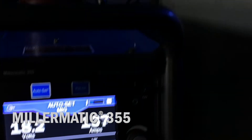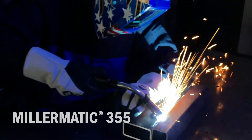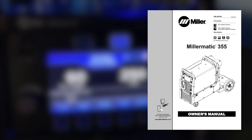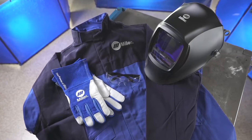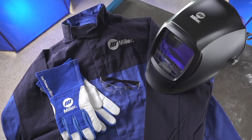Now let's set up your Millermatic 355 for the MIG welding process. We know you're eager to try out your new machine, but before you begin setup, please take a few minutes to review important safety information and tips for the Millermatic 355. And remember to wear appropriate safety gear during setup and welding.